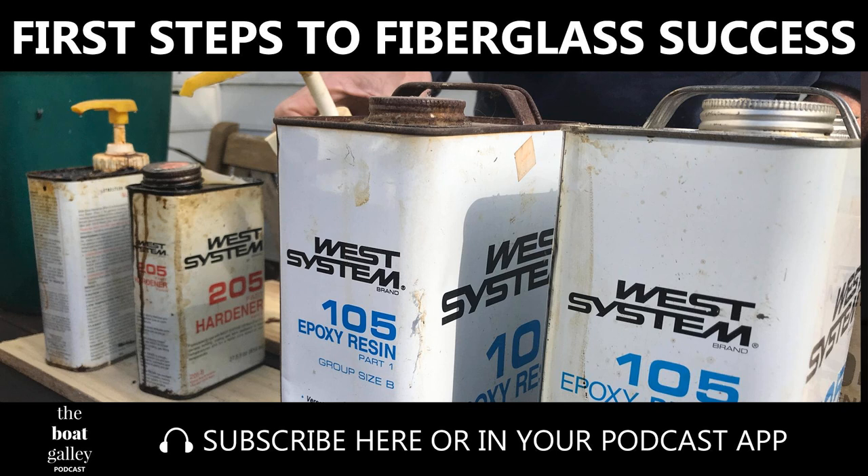Those are the basics of fiberglass work. It's really cool to learn how to work on your own boat — can't wait to see you out there. Thanks for listening, and thanks again to our sponsor Rain Man Watermakers and Desalination Systems. If you like the show, please be sure to subscribe in your podcast app — just search for the Boat Galley Podcast. Reviews are always appreciated. Until next time.